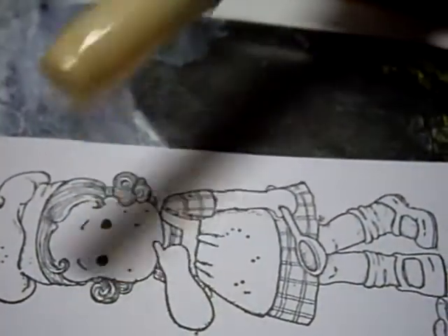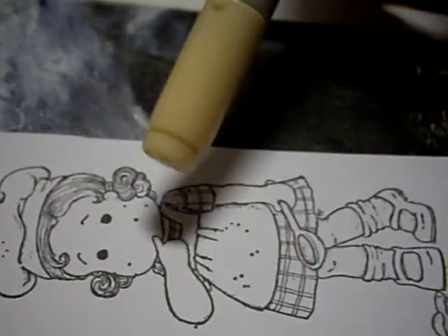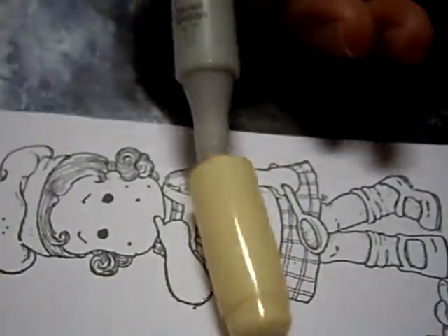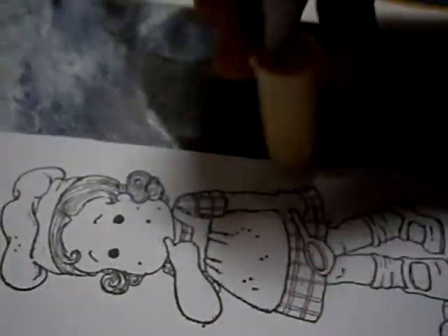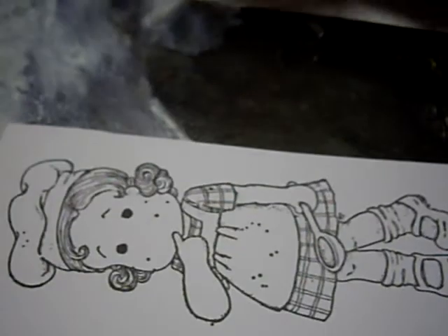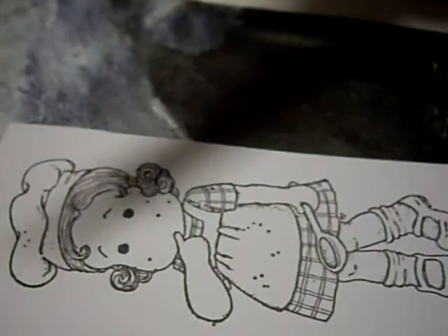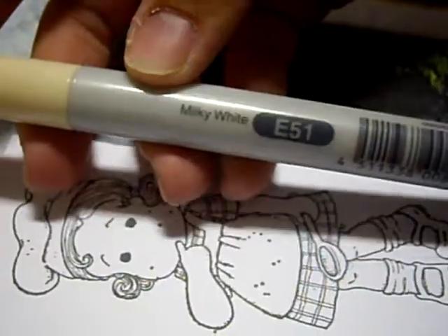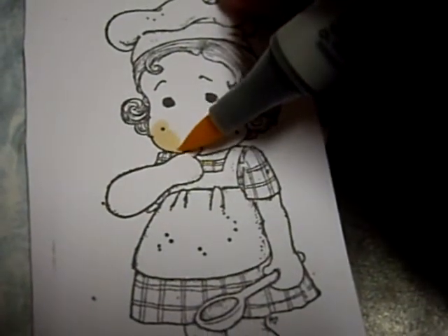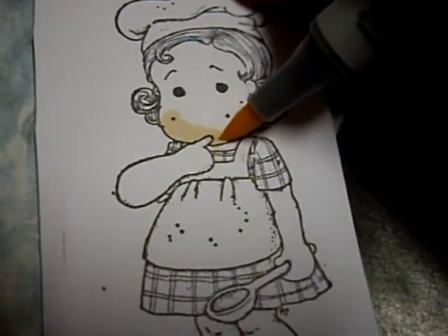You want to color with the super brush end — it's double ended. This end looks like your typical marker, and the other end looks more like a paintbrush. This is milky white, color E51. Just go lightly with your lightest color or lightest shade first.